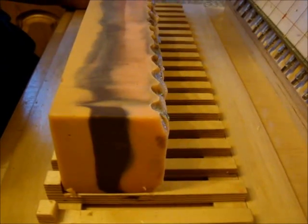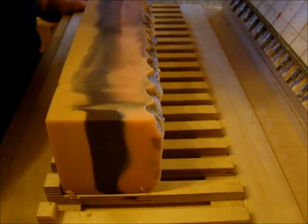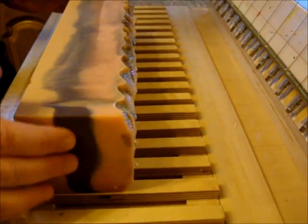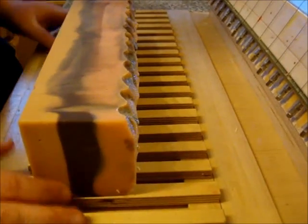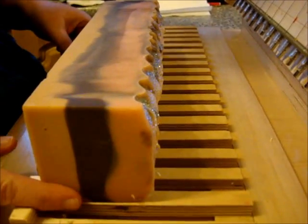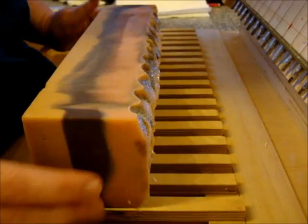Hi everybody, it's Lina and Tichy from IamHandmade.com. What are we cutting? Cashmere silk. And does it smell good? Yes, it smells lovely.